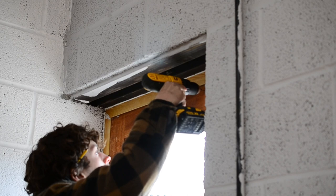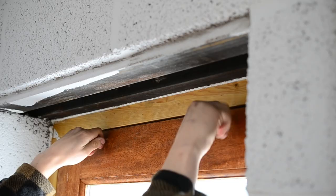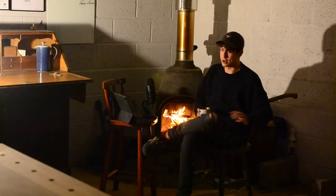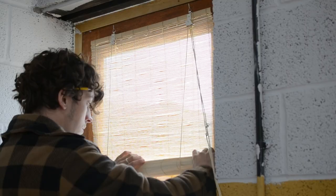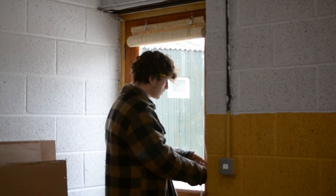Once the bandsaw was in, it felt like there were suddenly some items of value in here. Along with fixing the locks and all of that, I put some privacy blinds up to make it feel a little more secure. I looked at made-to-measure blinds — ridiculous money. These ones from B&Q are a couple of quid, bamboo things, and you can cut them to size with a saw.